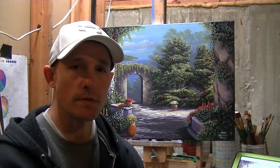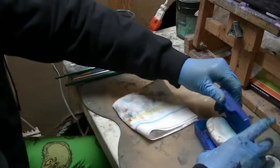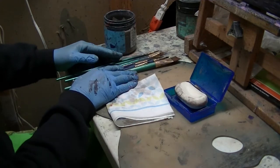I just completed this painting and I've dirtied a whole lot of brushes as a result. So I thought I might put together a quick tutorial video on how I like to clean my brushes. I've got several of them that I got dirty here.